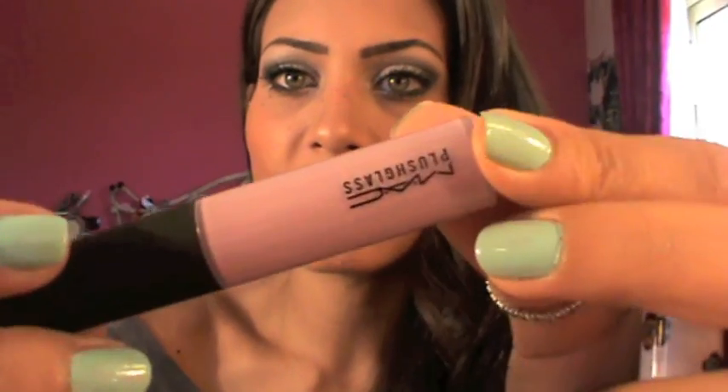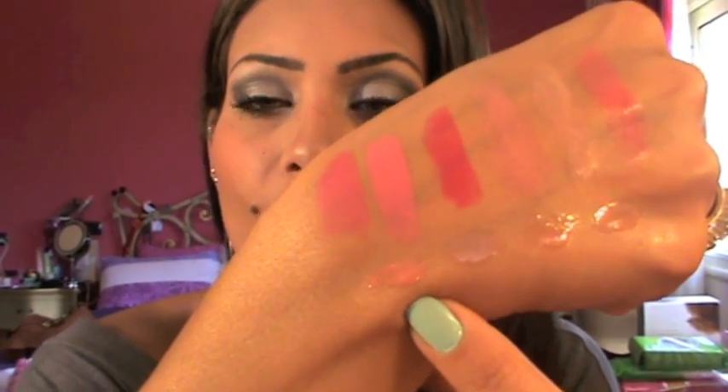Moving on to lip glosses and lipsticks — I have two things that are limited edition or from a collection. I actually got them from Amazon, so you can check Amazon or eBay. First is this Plush Glass from the Quite Cute Collection, called I Love You — it's a very, very pretty lavender, lila color. And here's the swatch. Also I picked up this one from the Liberty of London Collection called Frankie Fresh. I love the packaging and I found it on Amazon. Here is the swatch — it's very, very pretty on my skin tone.